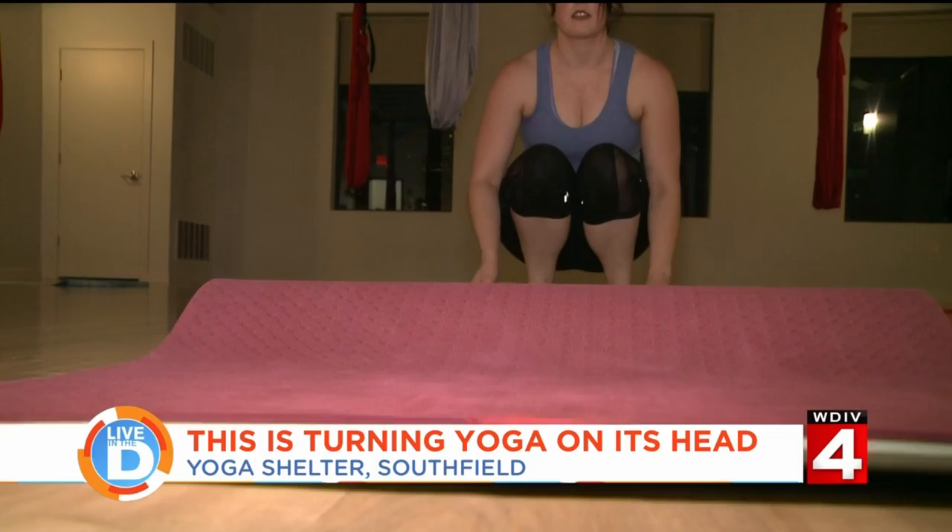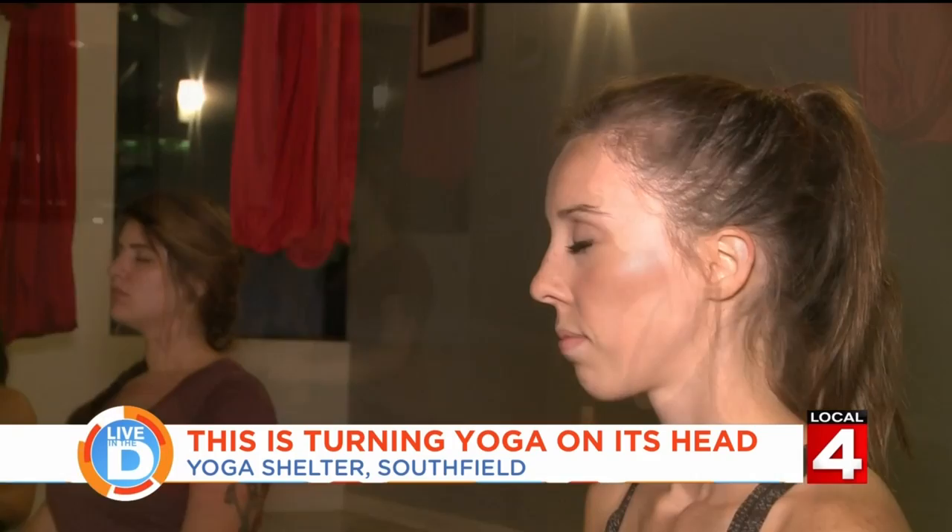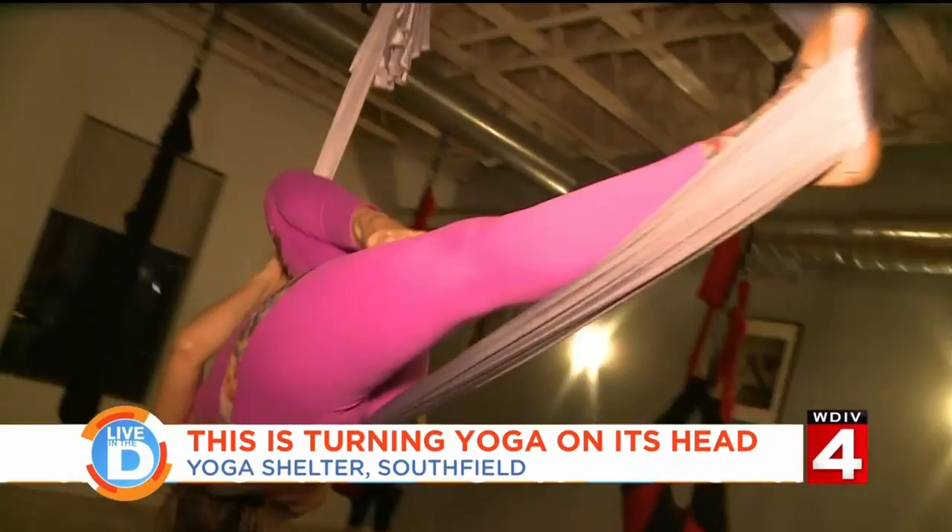Our Michelle Oliver is checking out the Yoga Shelter in Southfield, which literally is turning the practice on its head with aerial yoga. Yoga is often seen as a serene practice full of deep breathing and calming music, but with the introduction of this fabric, you'll see yoga in a whole new way.